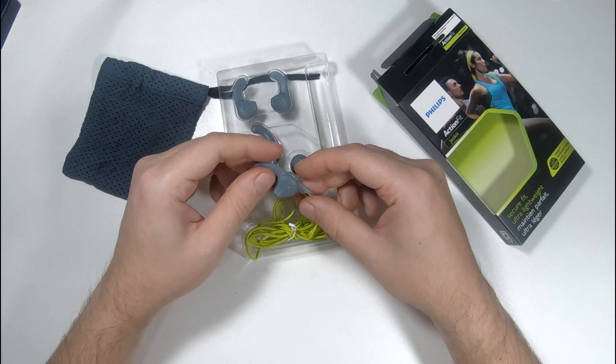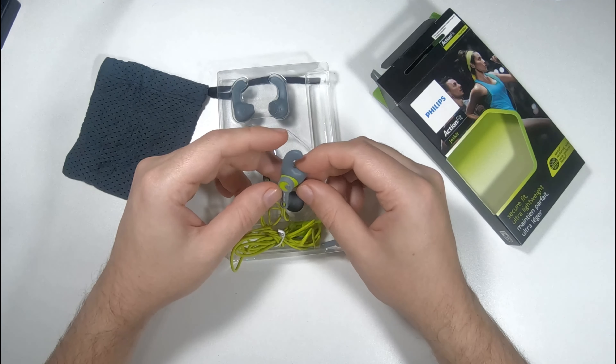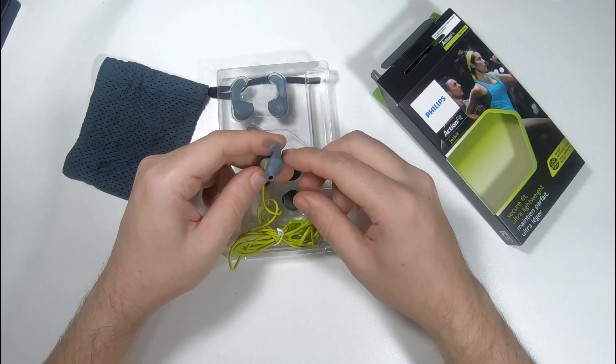I'm going to be using these for about a week to test them out and I'll come back with what I thought of these.